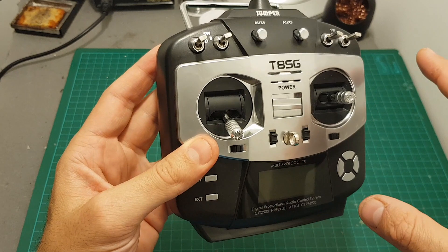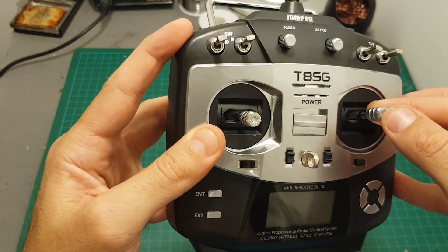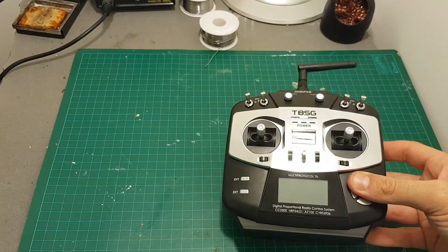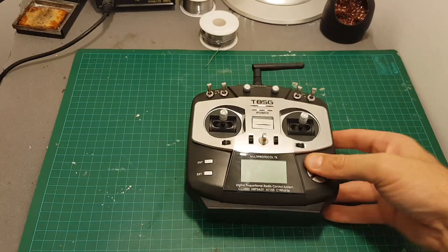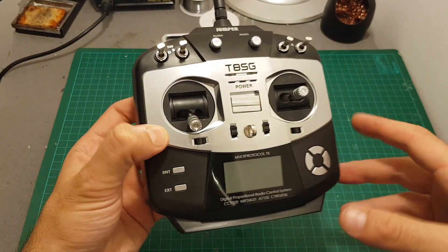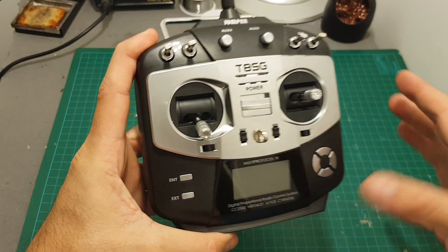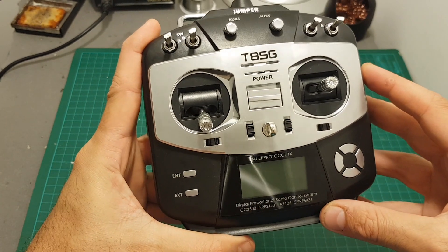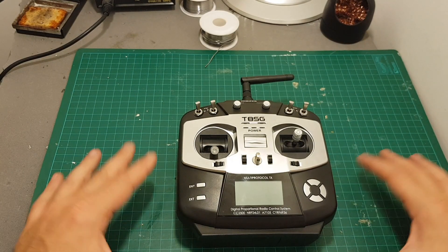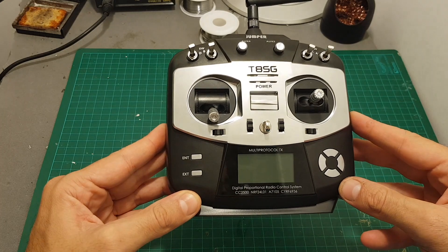You can also switch between Mode 1 and Mode 2, which is great for Mode 1 flyers, though you'll need to remove the springs to cancel the self-centering property of the right stick. The remote controller is compact and comes with a nice carrying case. I'm pretty sure Jumper will improve it and release an updated version soon, as this field is evolving very rapidly. Thank you for watching — I hope you found it useful. Feel free to ask any questions in the comments below, and I'll see you in my next video.